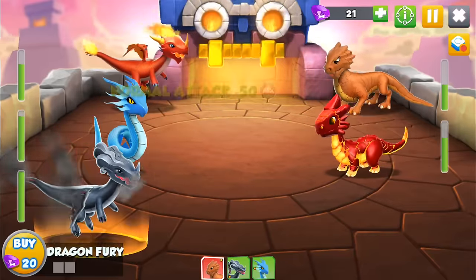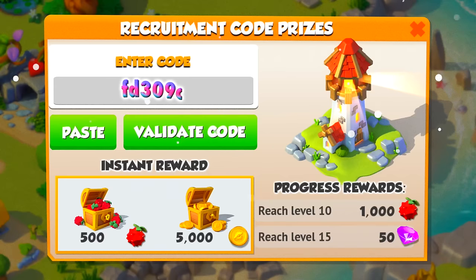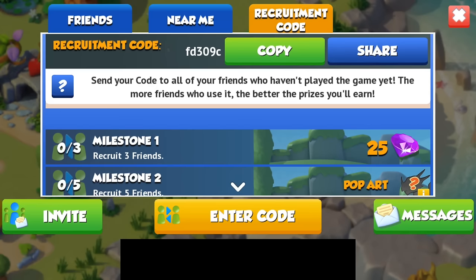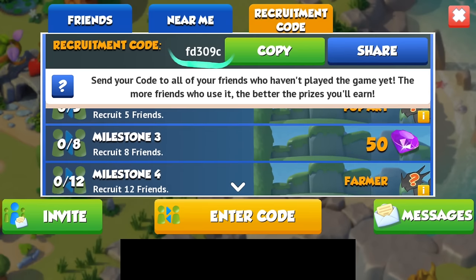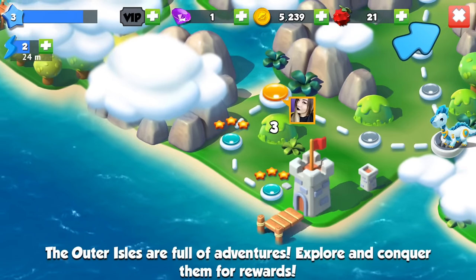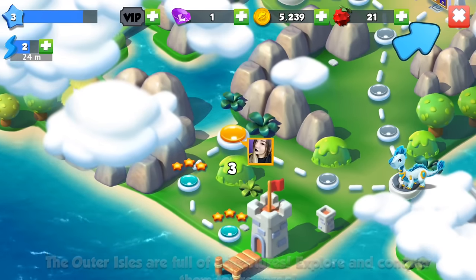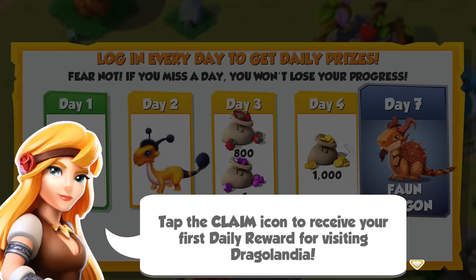I'm sure you guys are going to have a lot of fun with this game. I'm going to share my code with you guys — you can send your own code to all of your friends, and the more friends who use it, the better prizes you will earn. You can click the link at the top of the description to download it. It's totally free for Android or iOS, and I highly suggest it — it's super fun and I'm sure you guys are going to love it.